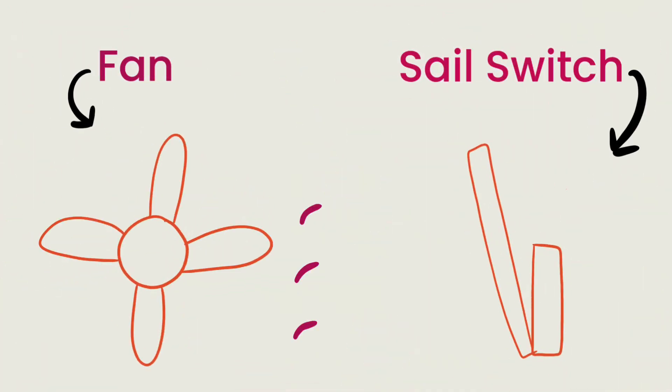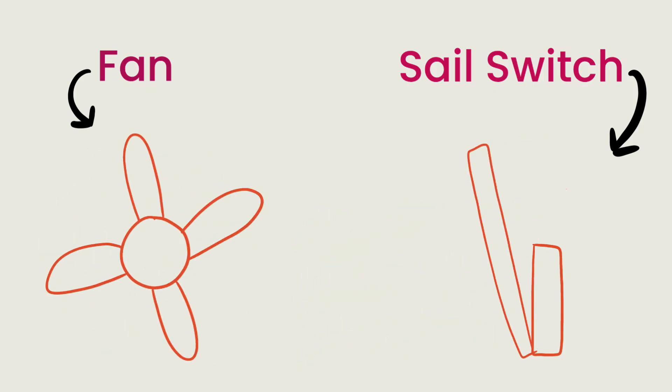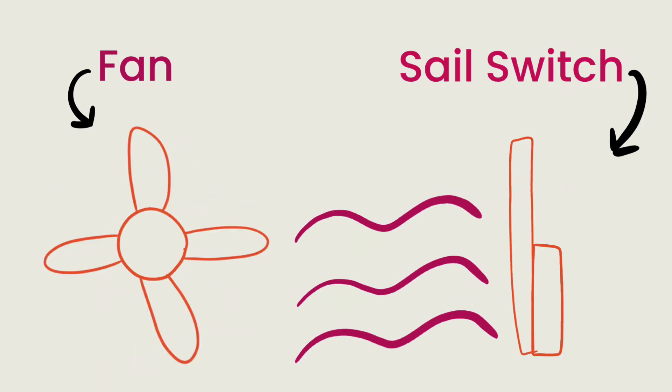The sail switch is the circuit board's way of knowing whether or not the fan inside the furnace is on and blowing enough air. So the circuit board is smart enough to check and make sure that that switch is open and ready to go before it allows the fans to turn on. Because if it's already closed, then we have no way of checking in on the fan. So now that the circuit board has confirmed that that sail switch is open, then we move on to step three.